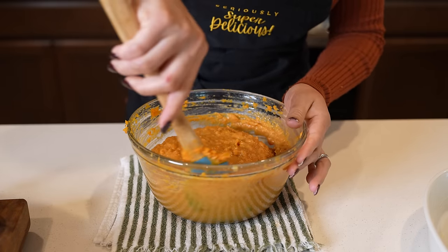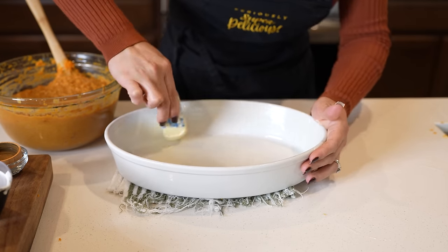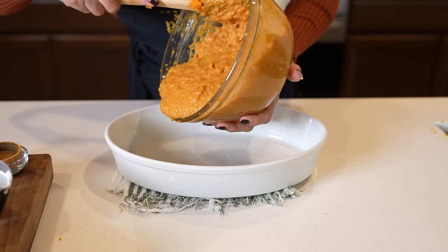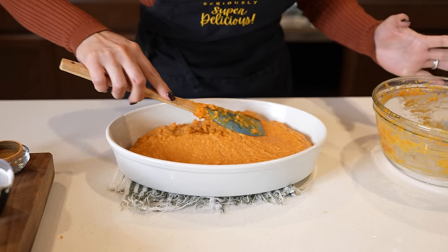We have our sweet potato mixture, so now we're going to transfer it to our baking dish. Just make sure that you butter down your baking dish first, then transfer the sweet potato mixture and put it on nice and even.